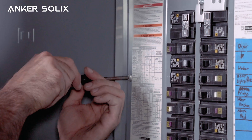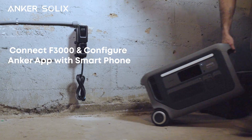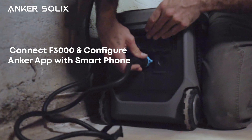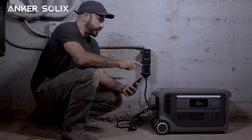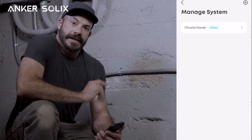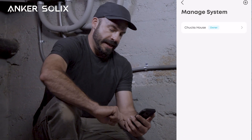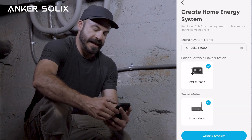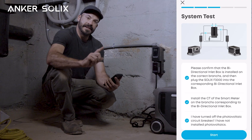With all connections complete, we'll button everything back up, double-check that the antenna connection is secure and all connections going into the smart meter are good. Now everything's back together — we can go ahead and turn on our main power and flip on the breaker that supplies power to our bi-directional inlet box. We can now connect our F3000 and use the Anker Solix app to finish setting up our network. With everything plugged in and connected, we'll open the Anker app, making sure the F3000 is connected to the same wi-fi network as our smart home meter. Then we'll hit the plus icon to manually select the F3000 and the smart home meter, add them to our home system, and run a system test.